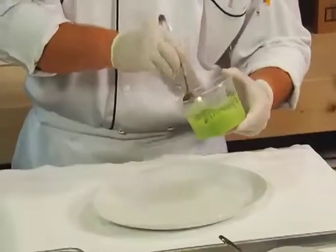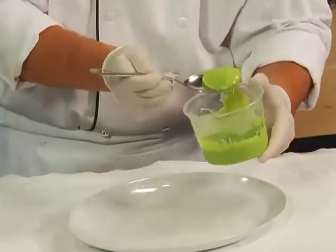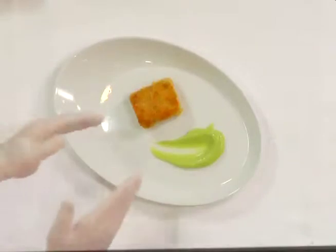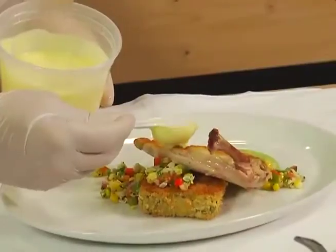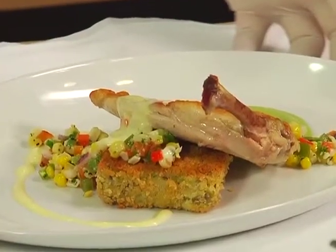In CSI: The Entree, I'm going to demonstrate how crops can be used to create a seasonally-inspired entree. Today I'll be preparing fava bean puree, a lady pea cake, pan-roasted chicken breast, corn O'Brien relish, and lemon sabayon. I'm going to focus primarily on vegetables today and not necessarily the proteins.